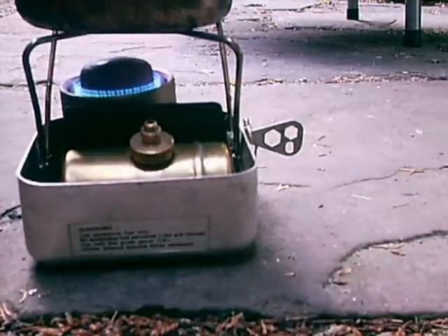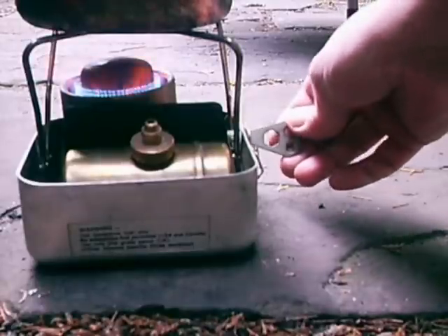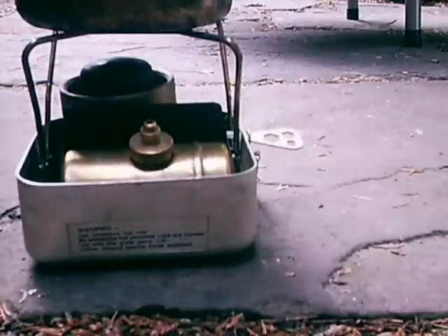It's a wonderful wee stove and it simmers well. So on that very small tank of fuel you'll get a boil time plus a simmer of about another 45 minutes. To turn it off, just turn the control key. Job done.